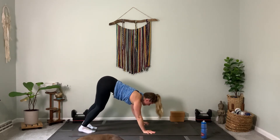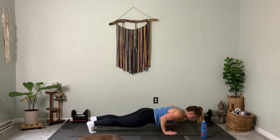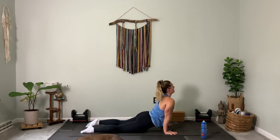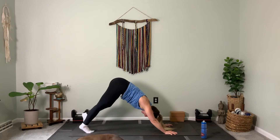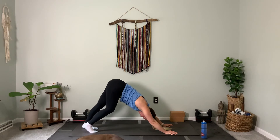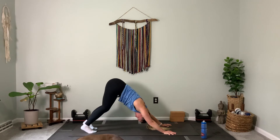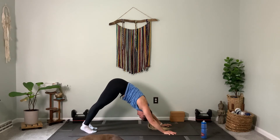Walk it out to plank. Exhale, chaturanga — your choice, knees or toes. Come up to cobra or up dog. Let's head to downward facing dog this time and actually stay there. Down dog can be very comfortable for some, very uncomfortable for others — so find your level of comfort. Figure out what feels good, what feels right. Where do you feel tight? Where do you feel open?